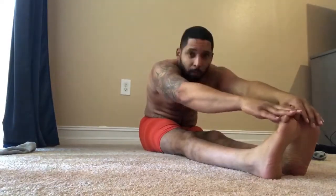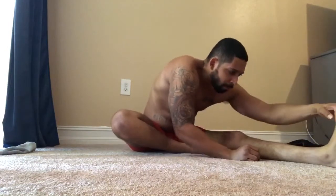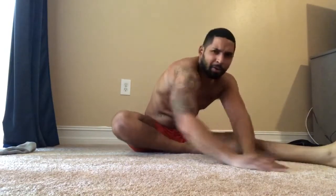Stretch it out guys, go ahead. Make the stretch real good. Point the toes, there you go — stretch. Get the right leg in there. Good. Oh, that's beautiful. Get that stretch in there — that quad stretch. Oh, I love doing this. Feels so good.